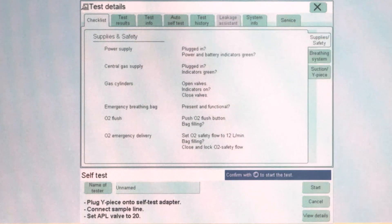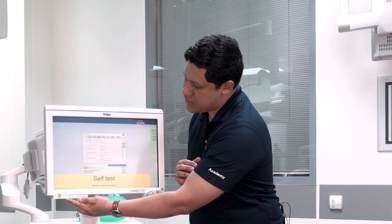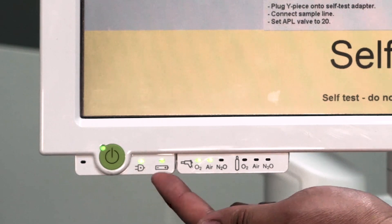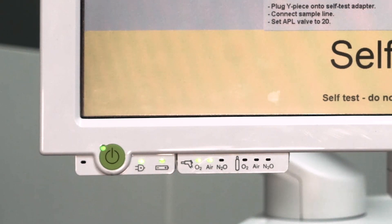In the first place, we have to make sure that there is power supply feeding the anesthesia device. We can verify this by the two small LEDs in the lower part of the display. This means that the anesthesia device is sourced by electricity and the internal backup battery is plugged and it is being charged.